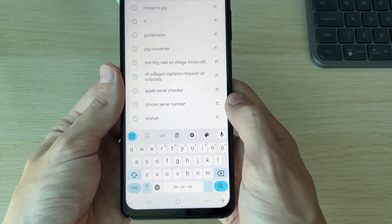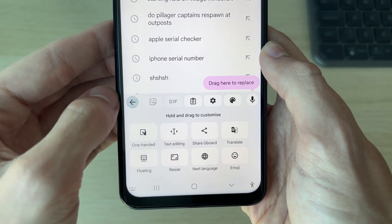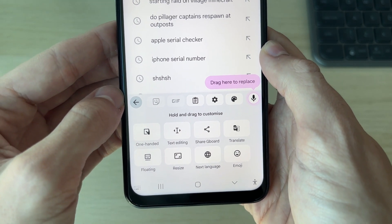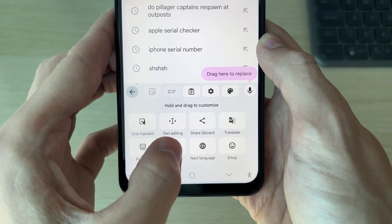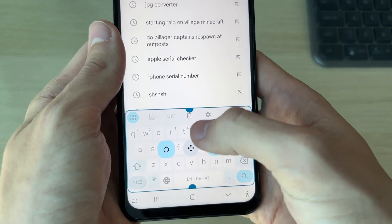Now that the keyboard is open, all you need to do is go to the top left of the keyboard — there are four squares in a circle — and click on them. You then want to go and click on 'Resize', and you'll have these points at the top and the bottom of your keyboard.